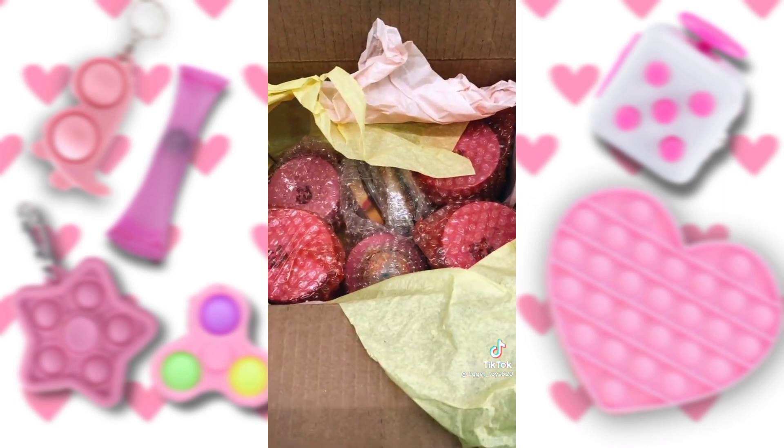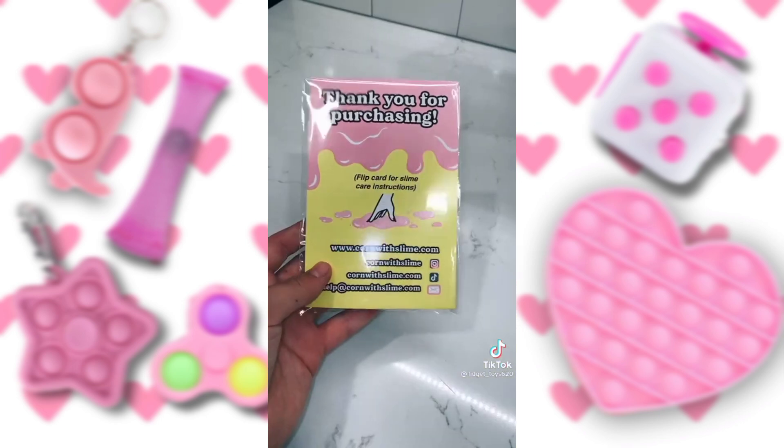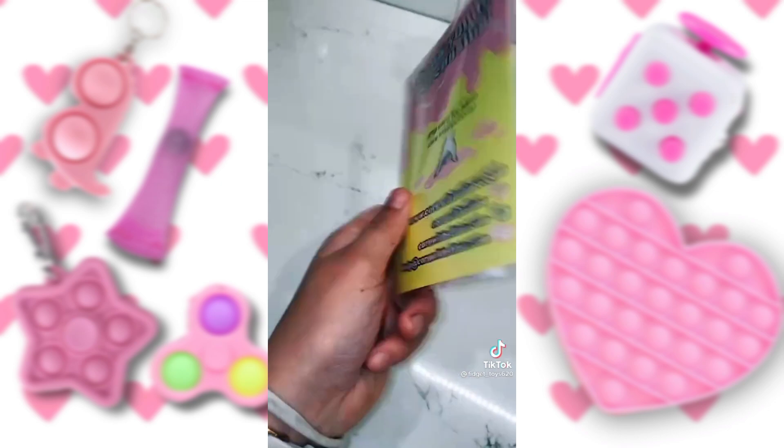Now, all of the slimes. I told her that I couldn't decide, and she sent me so many — thank you so, so much. This little care package came with some Borax and a Starburst.